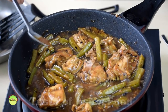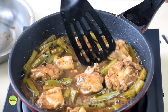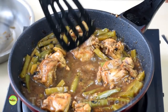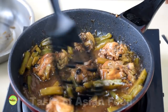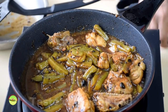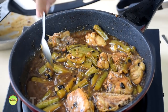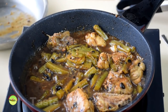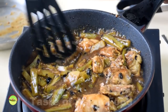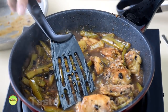Do a taste test — some gourds are more bitter than others, so you can add some sugar at this point, or more bean paste if it is not savory enough. Reduce the liquid to a thick sauce, not watery. It will turn shiny and adhere to the chicken and the bitter gourd. Now it is ready to serve alongside steamed rice.